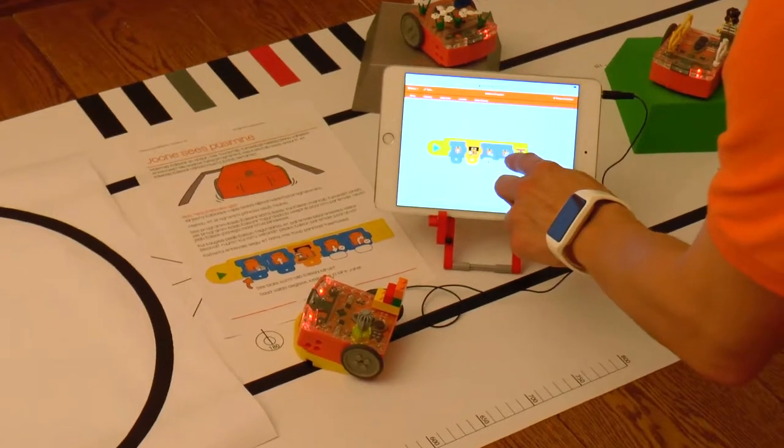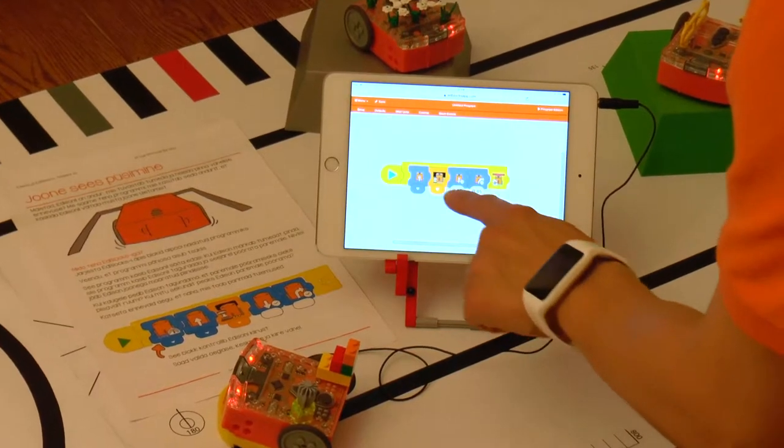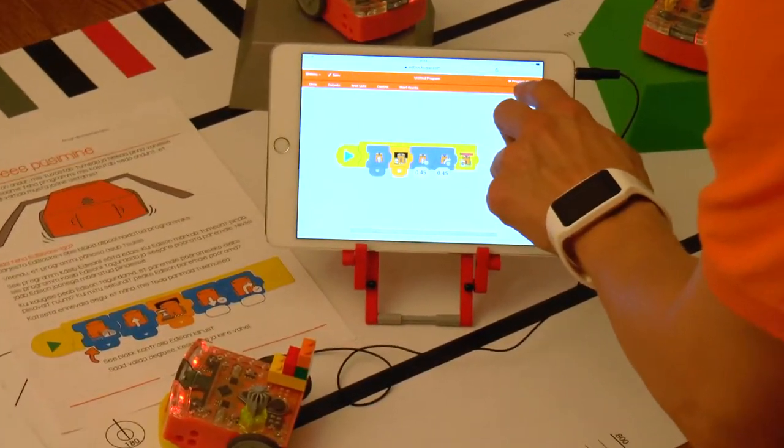Note: since Edison is completing its program from left to right in the order the blocks are in, it won't immediately stop the program but only once the loop cycle has reached its end.